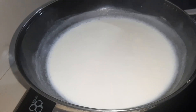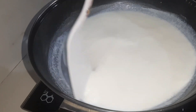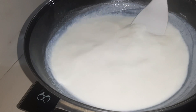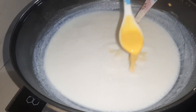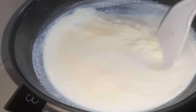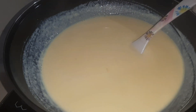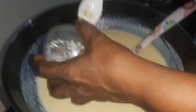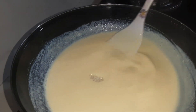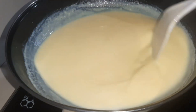Now I am going to add a little bit of paste. I have to cut the custard with a spoon and add a spoon.